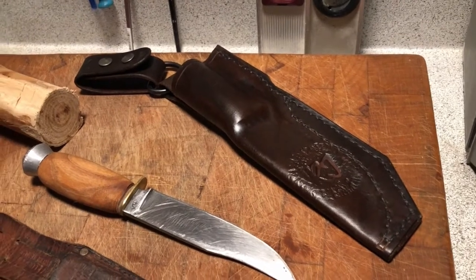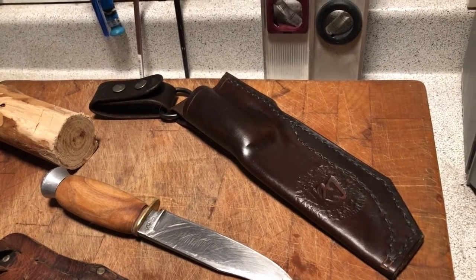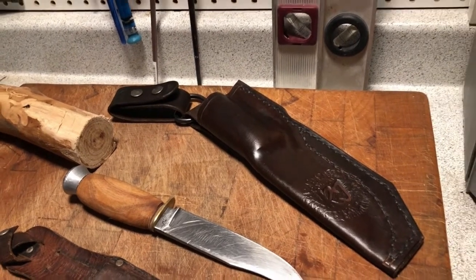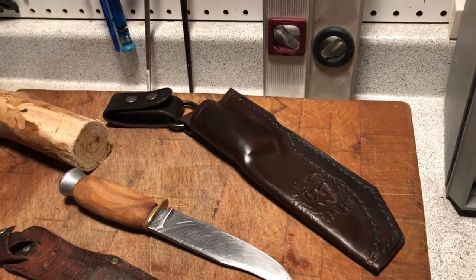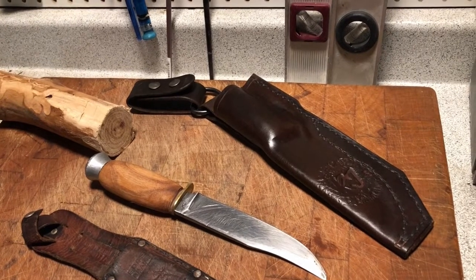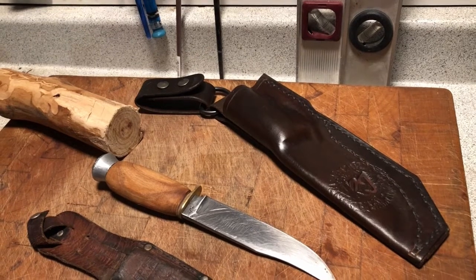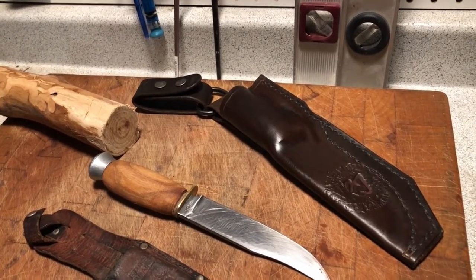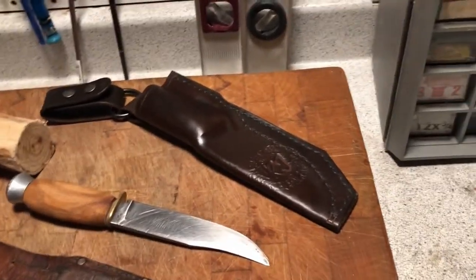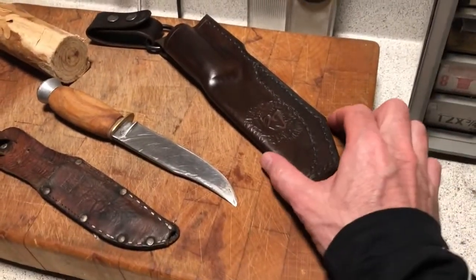I really wanted to make a dangler sheath for it. I've seen it online — so many people have them now — and they're really comfortable to wear. They fit the hip really nicely and they don't get in your way. They move around with you so they don't hug your body quite as much and dig into you as you sit down or move around.